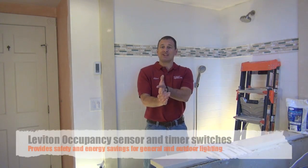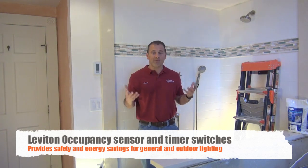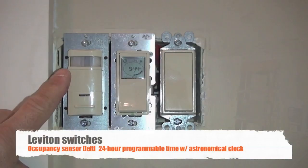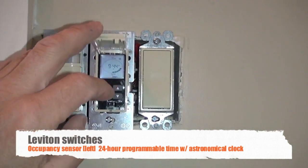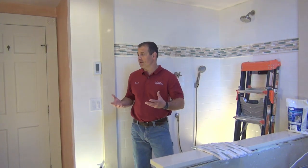I want to talk about motion sensors, occupancy sensors, and timer switches. One complaint in this bathroom was that the kids were always leaving the lights on, so we were going to install an occupancy sensor, but we decided to use it in the hallway instead. The occupancy sensor senses people coming into the hallway and you can set the amount of time the light stays on. We chose 30 seconds — enough to get through the hallway. The light stays on if you're in the hallway, but if you pass through, it'll turn off after 30 seconds.